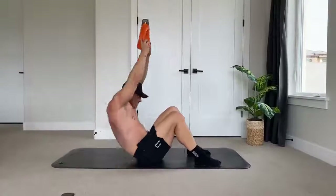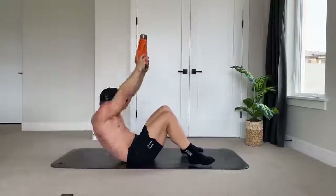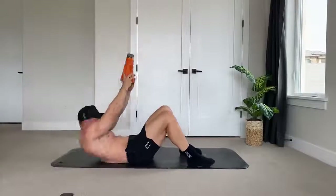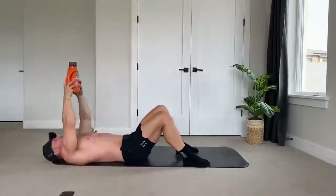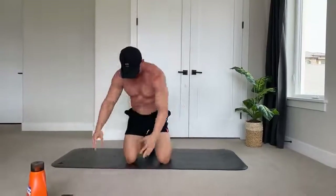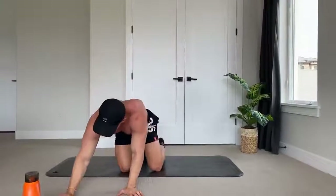All right guys, hopefully you got a good ab workout — maybe a little bit out of breath. There's a lot of work done in a short period of time; we're not resting a whole lot. You can feel that your abs have definitely gotten a good workout. If you want to see more of these, give it a thumbs up. I'm going to get some water — thanks for watching!